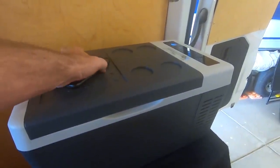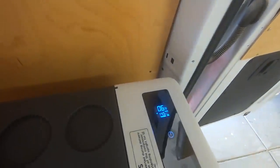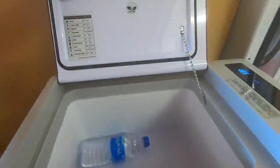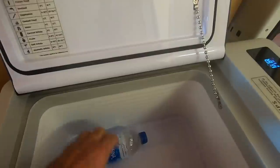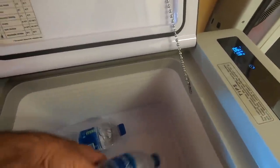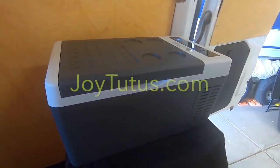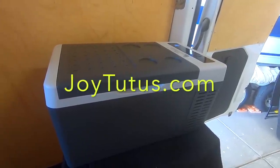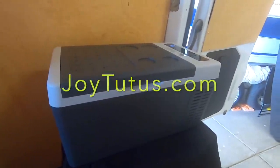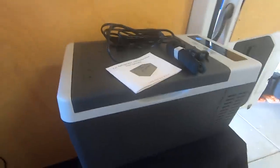At 9:44 - about an hour after lowering to zero - it's down to six degrees. Look at that - it's frozen, or freezing - see the ice in it! That one's just starting. This is a perfect fit into the van. We're hitting the road next week, getting out of this heat! You're going to be seeing this all summer long - it's going to make the trip a lot better.